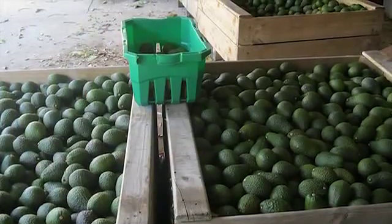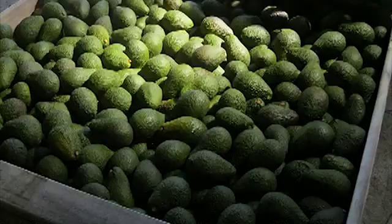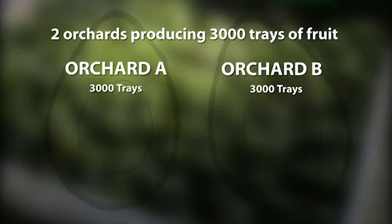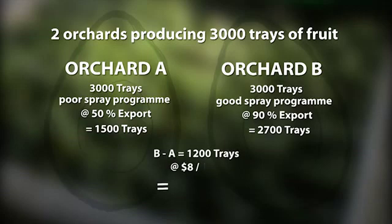As you can see, we're getting really good coverage inside the trees and on the backs of leaves, which is what we want to achieve. I'm confident this unit will assist with increasing export pack-out by reducing insect damage. As history shows, export is where the return is for growers — for the last two seasons there's been about an eight-dollar difference between a local market tray of fruit and an export tray. If you compare two orchards producing 3,000 trays: orchard A with a poor spray program gets 50% export pack-out, orchard B with a good spray program gets 90% export pack-out — orchard A has missed out on 40% of fruit going to export.